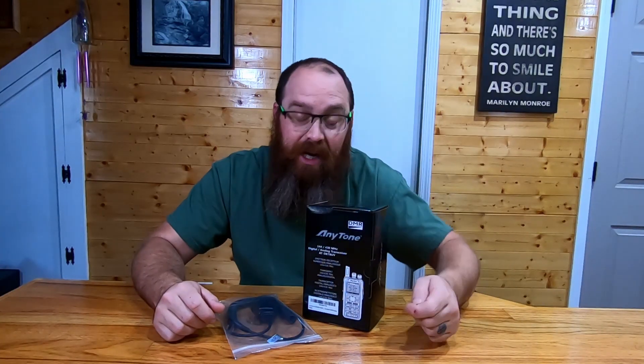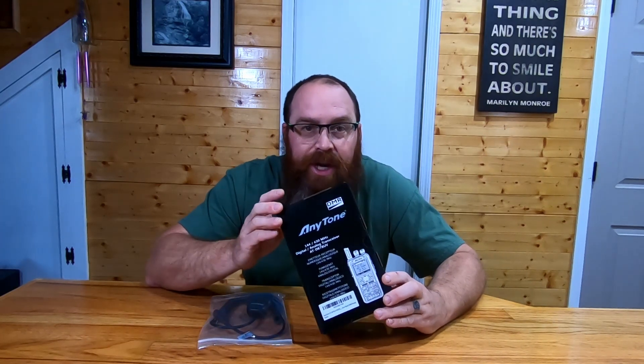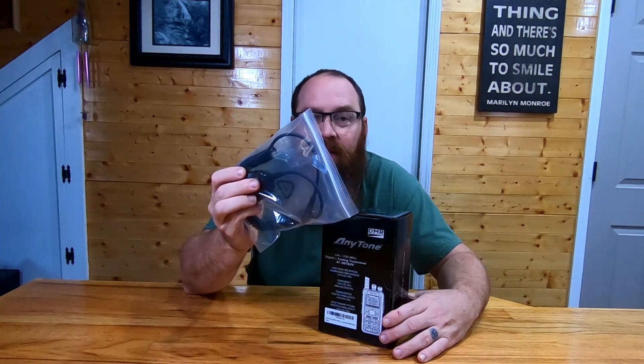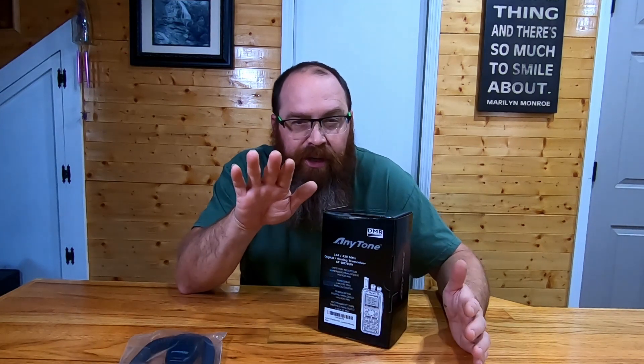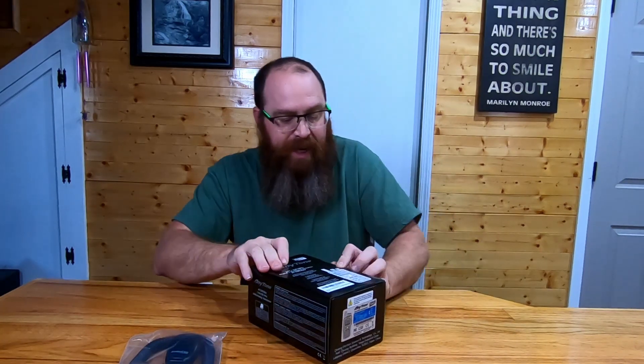Coming to you with an unboxing video today on the ATD878UV. This is a dual-band, DMR capable ham radio. Got this from BridgeCom, and I also picked up the lapel mic from BridgeCom that coincides with this radio. Shout out to BridgeCom for setting us up with this package. It's going to be a really great radio — just starting to delve into DMR on the ham side, so this is going to be the entry level aspect of it.